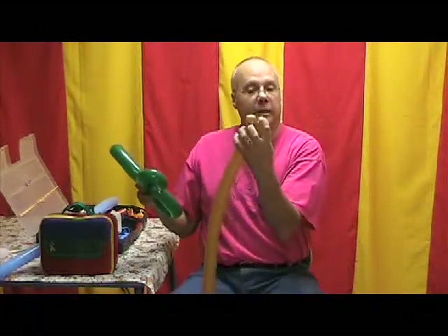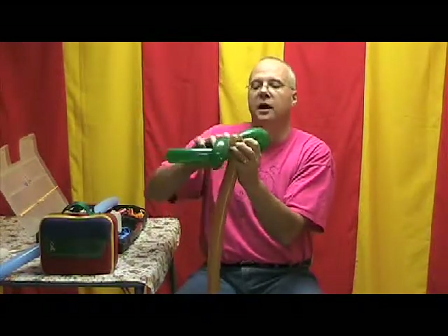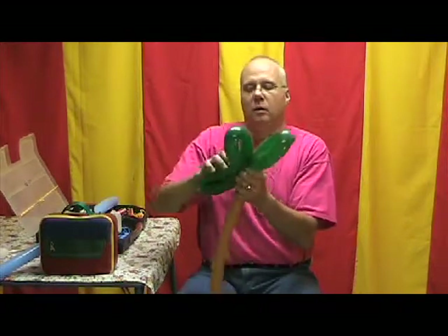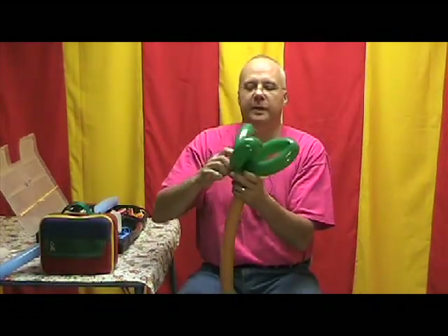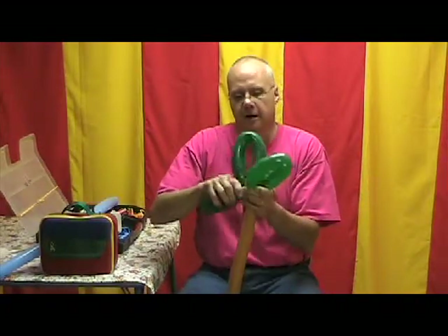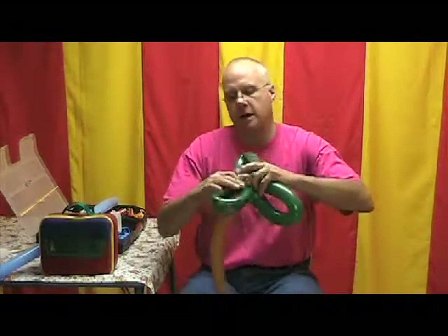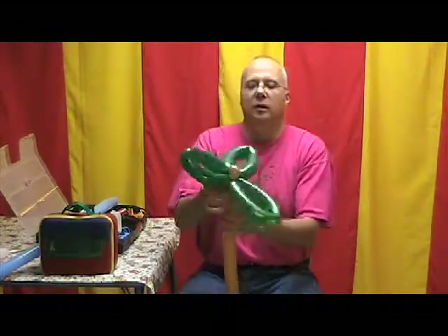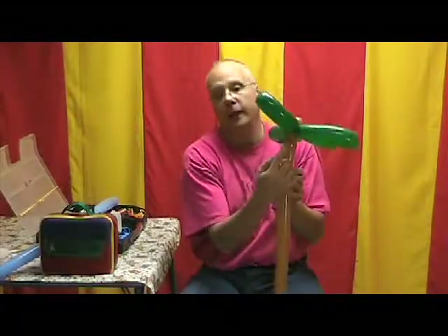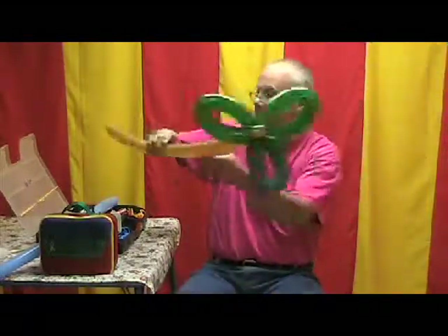Now we're going to take the brown balloon again — using the ear twist, we're going to position it in the top. We're just going to wiggle the green one right up in there; I guess that's a technical term for balloon twisters! Slide that in there, whatever you want to say. So we have the ear-twisted brown on the top, the green round, and the coconut on the bottom. Now I'm going to set this aside for a minute.